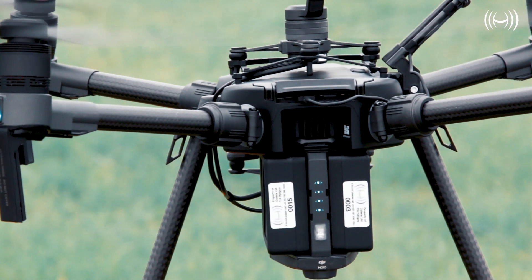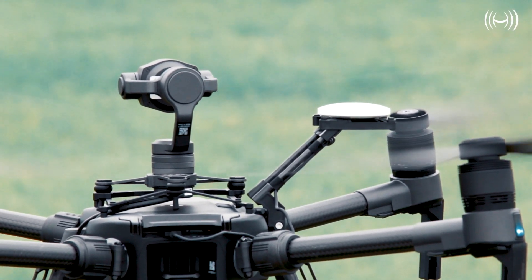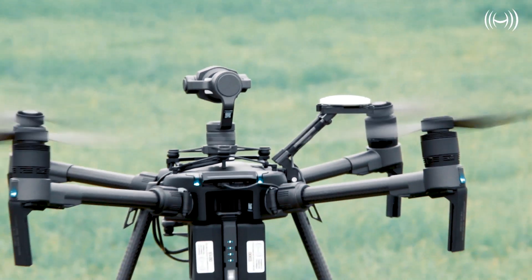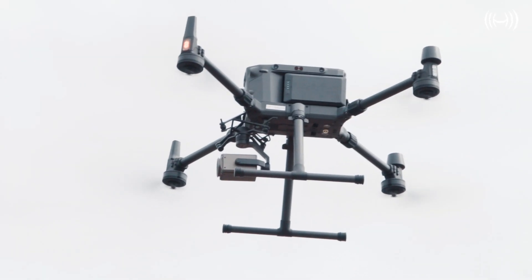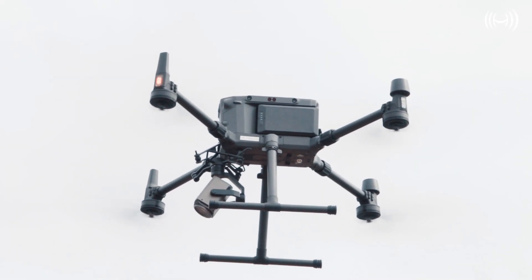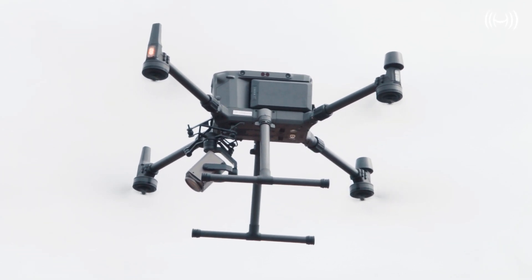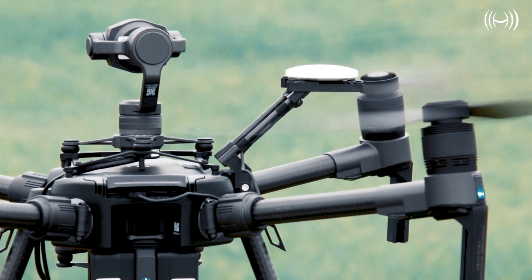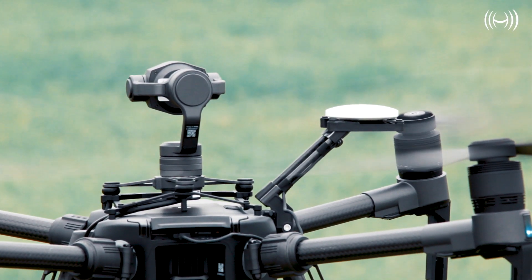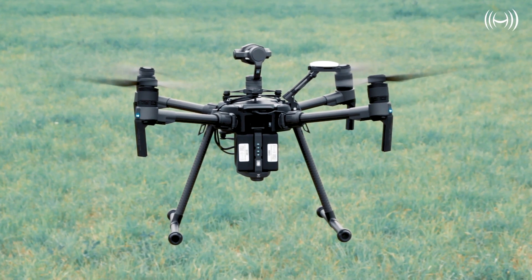Welcome back to another comparison video by HeliGuy YouTube. I'm G and I'll be taking you through the quick specs comparison between the DJI M200 and the new M300. This comparison is directly comparing key features of the two drones and is made as objective as possible. It's easy to say the M300 will win from the very start, but let's see how and why it will win. Let's see some of these key specifications at a glance.